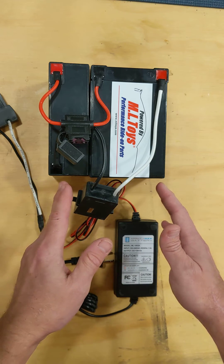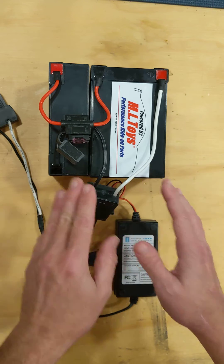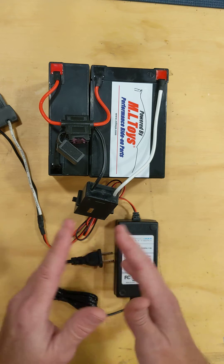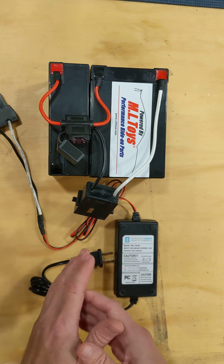You've ruined the battery. That doesn't happen from the kids running the car until it's extremely slow. That happens from letting the battery sit uncharged for long periods of time, and long periods can only necessarily be two or three months — that can kill a battery.